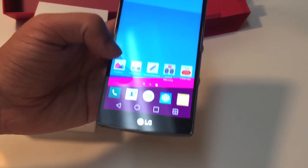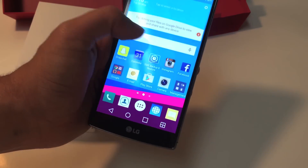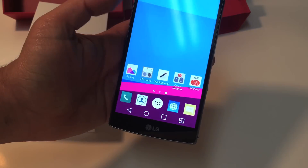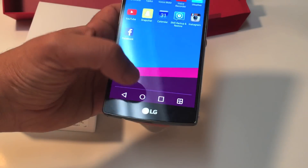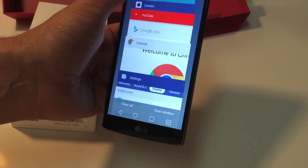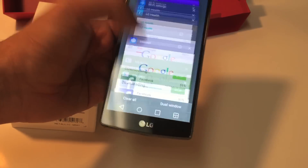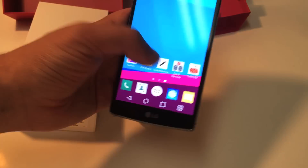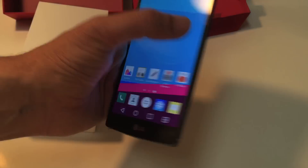The screen is pretty nice — it's pretty bright, you get all these true colors, and it's pretty fast with no delay. I've downloaded a lot of apps and have a lot of things running and it's still moving smooth.